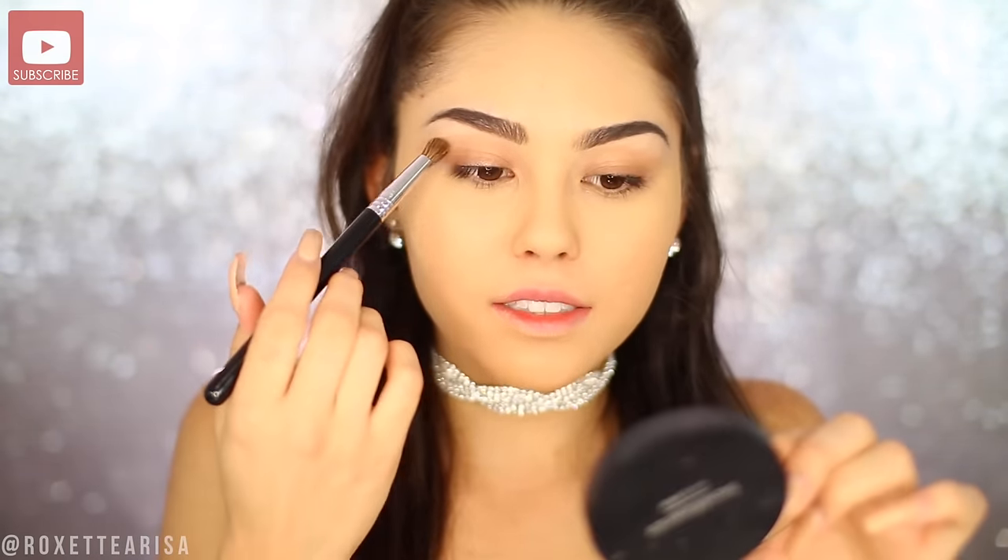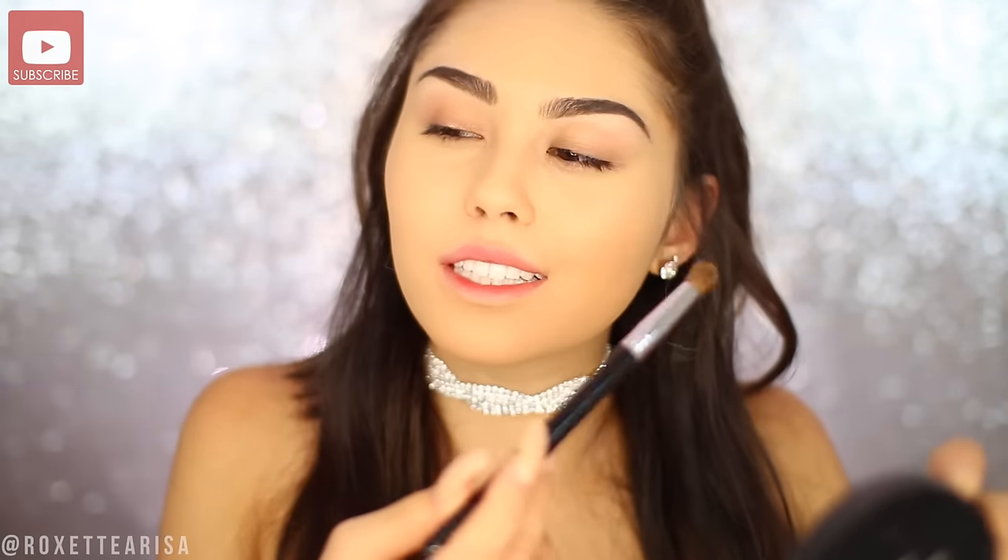I also tried to sort of do my eyebrows like Ariana Grande's. I feel like this eyebrow turned out sort of like hers, and then this eyebrow was just not having it today. That left eyebrow always gives me trouble. They always say eyebrows are sisters, not twins — this is the troubled sister and this is the star player over here.